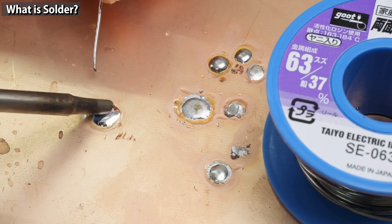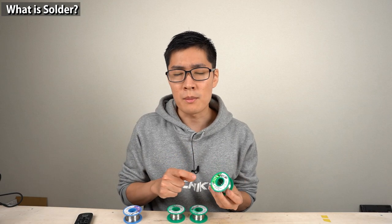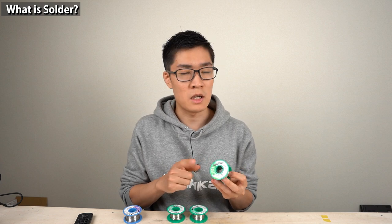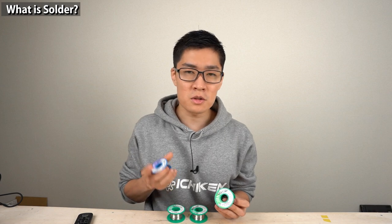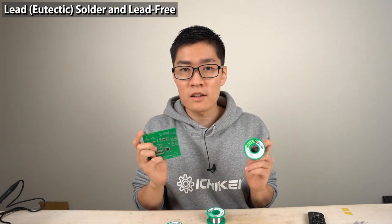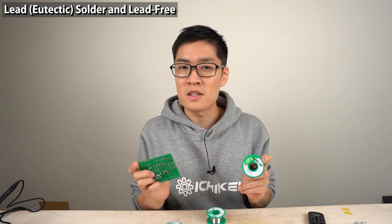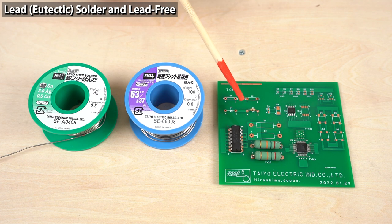Beginners would feel more comfortable using lead solder. If you use a soldering iron with proper temperature control, soldering with lead-free solder isn't that hard, but it's a little more difficult. Why do we need to use lead-free solder if it's difficult? There's a good reason: the lead contained in the solder is harmful to the environment. If you throw away a printed circuit board with lead solder and it's landfilled, the lead will gradually seep into the soil and water and poison the whole area.